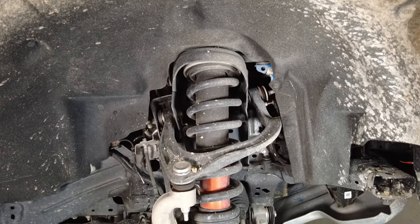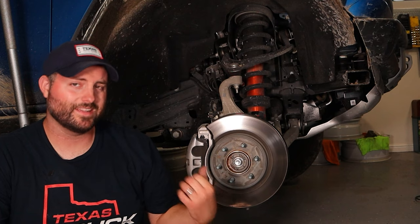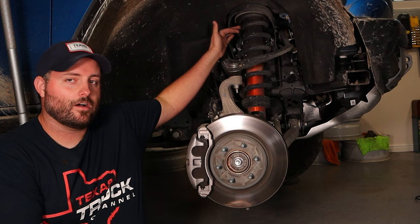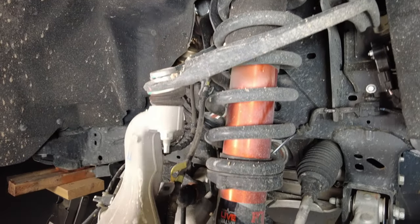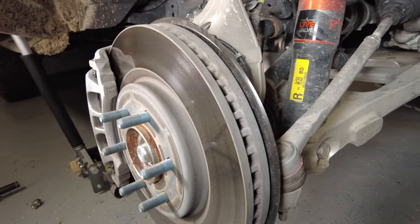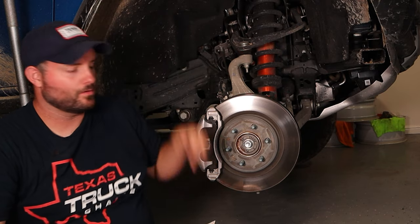Up front it's a double wishbone suspension, just like on the regular Bronco, Ranger, and F-150. What's different here is a beefy cast aluminum lower control arm, just like the F-150 Raptor has, and increased travel for the Fox Live Valve suspension — the mount is higher up than the regular Bronco. Brakes are huge for a 17-inch wheel: 350mm tall by 34mm wide. That thickness in the rotor allows heat to dissipate throughout it.